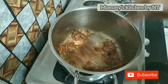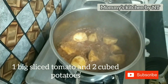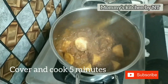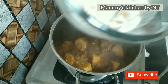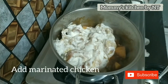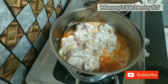Once the spices are sautéed well, add 1 large sliced tomato and 2 cubed potatoes, cover and cook for 5 minutes. You can skip the potatoes if you don't prefer them in your korma, but my family loves to have them. Then add the marinated chicken along with a little water, mix well, and allow the chicken to cook on low to medium heat for around 10 to 15 minutes.